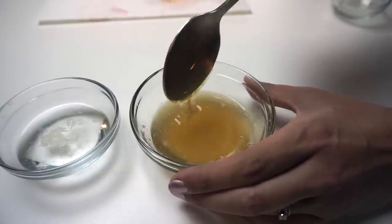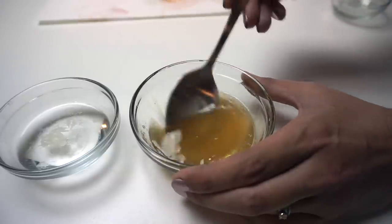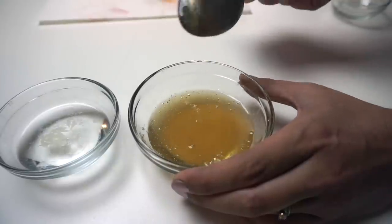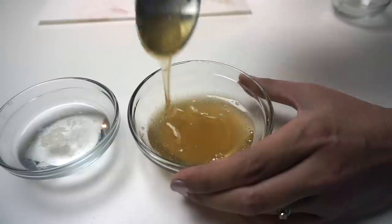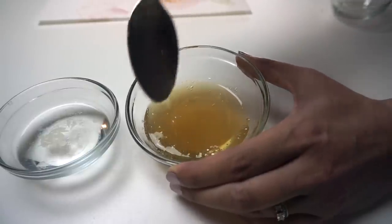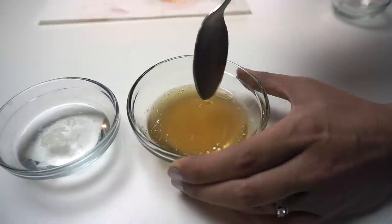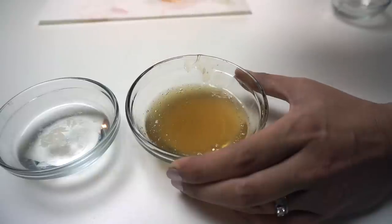Look how thick that is — gorgeous! If you like a thicker liquid soap and put too much water in, this is really the way to thicken it up quick and easy. Just be sure to go slow so you don't ruin your soap. You can see there's like a trace on the top — it's almost like honey now. Before it was really thin but now it's a honey consistency.